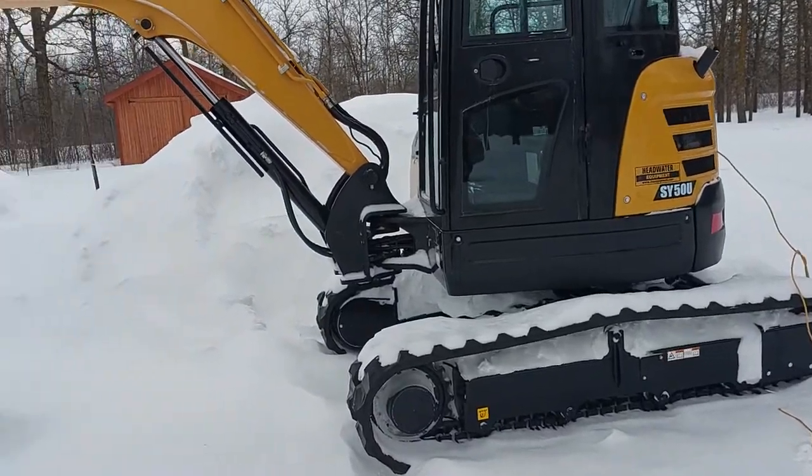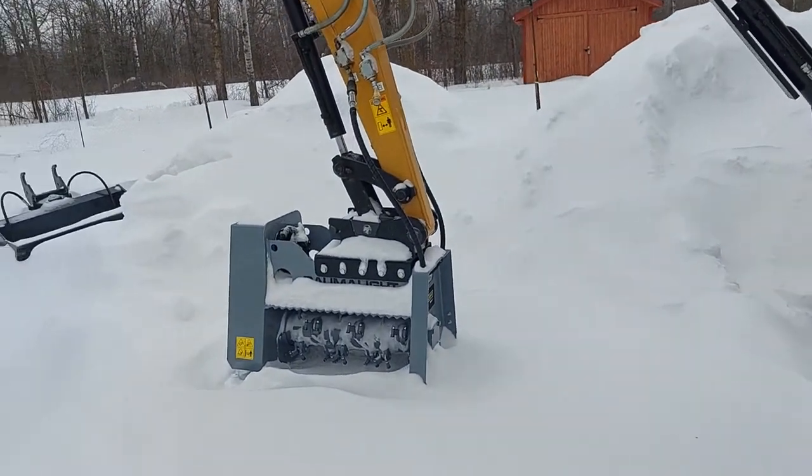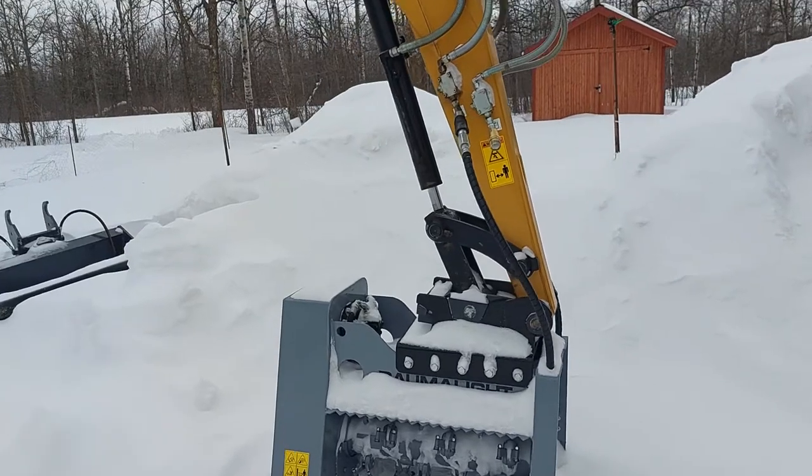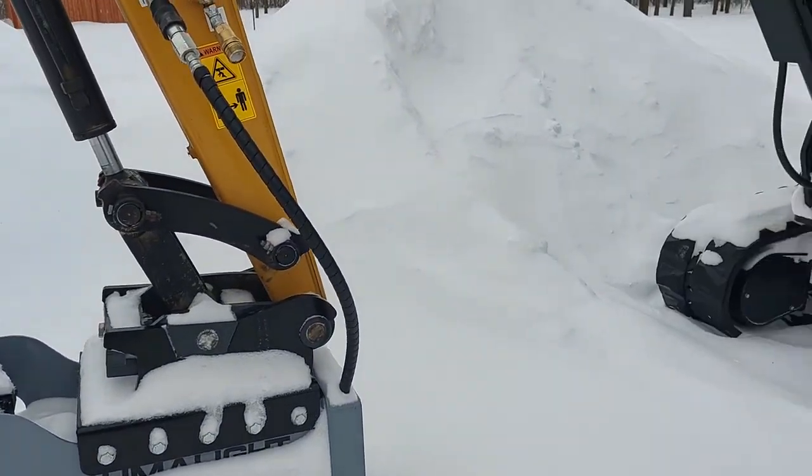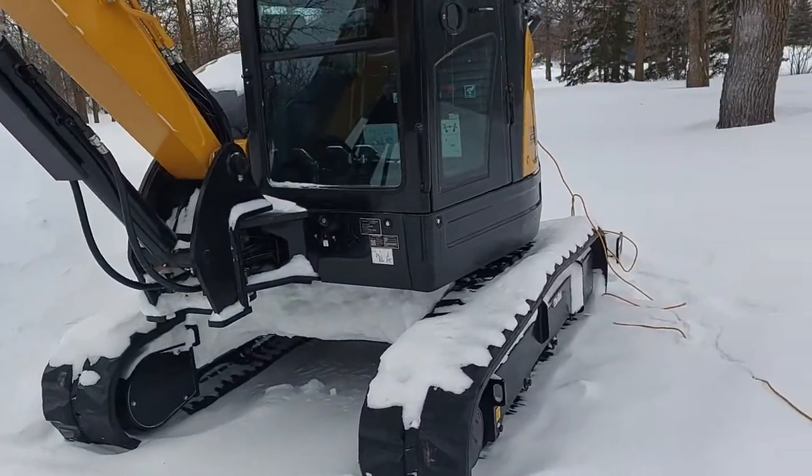This is my mini excavator — well, at least in North America they consider this a mini excavator. In the UK they'd consider it a midi, mid-size. This is a Sany SY50U.